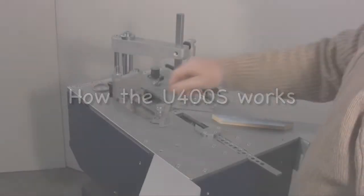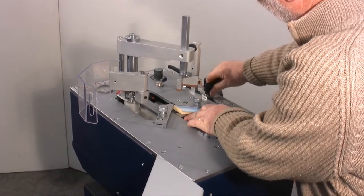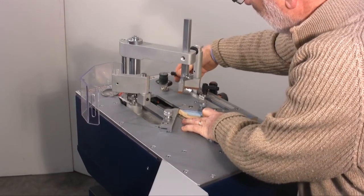Let's see how the machine assembles a frame which is approximately 3cm wide with two wedges applied at each corner. First of all, the two points in which the wedges will be applied have to be set. This is done by tightening the two special levers.